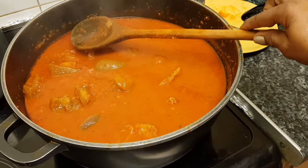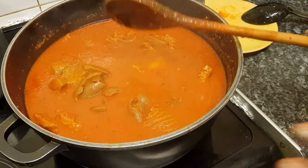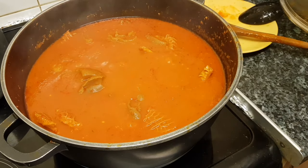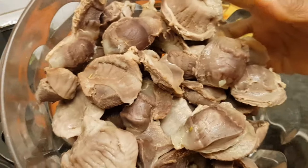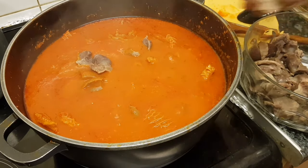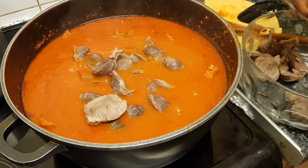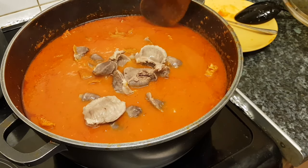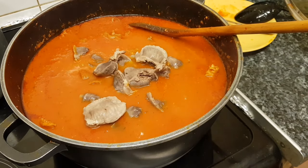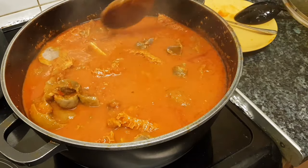I'm happy as you can see because I didn't use too much oil. I'm adding more gizzard — my boy loves that. I love mixing everything in my pepper stew. I love all the variety of meat in my stew. You can put any meat or anything you feel like in there.